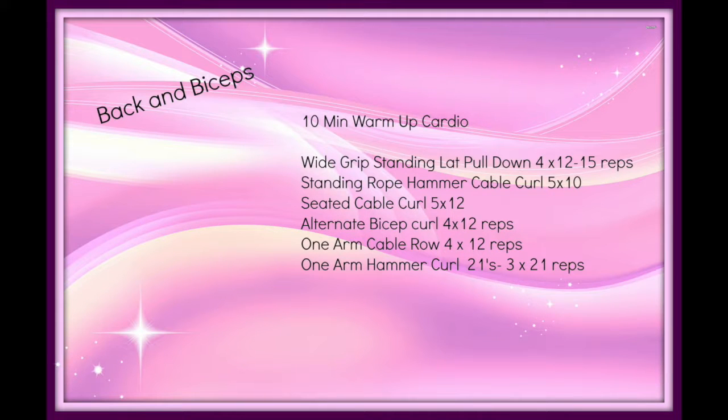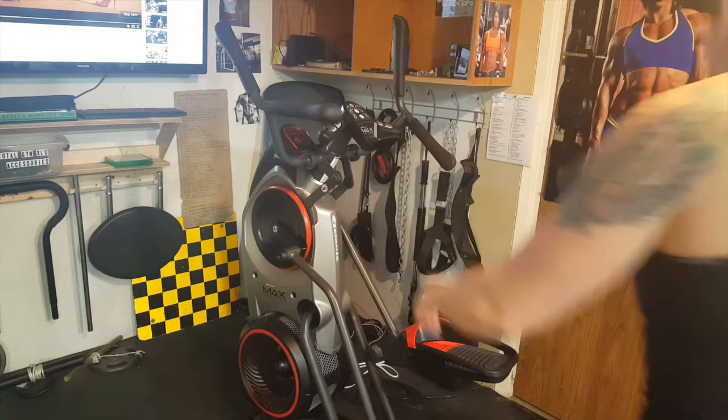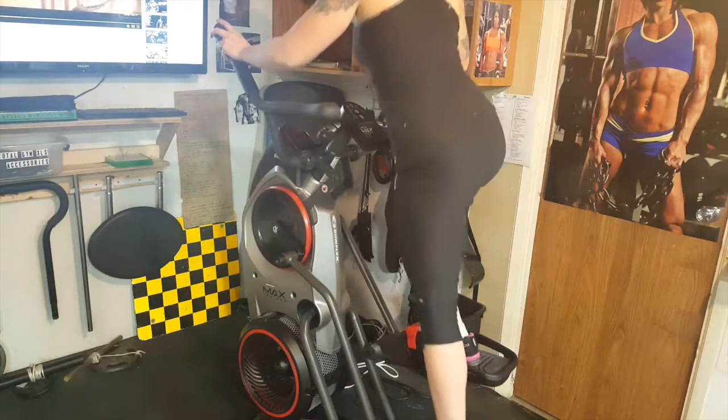Today is back and bicep day. Time to get a 10-minute warm-up in before we work out.